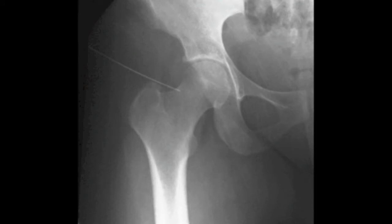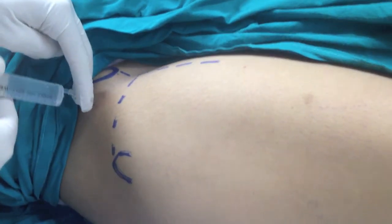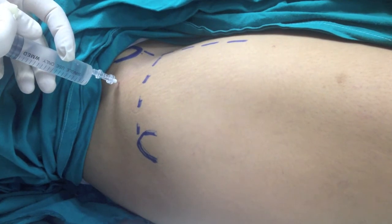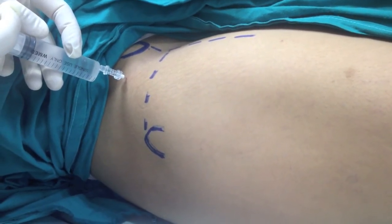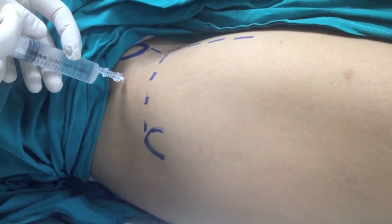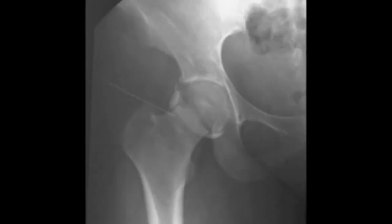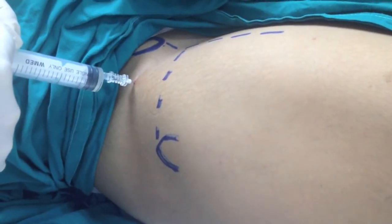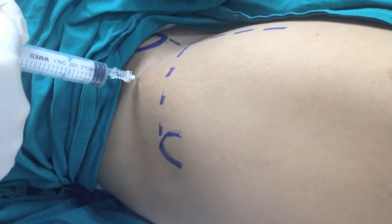In this video, a C-arm and dye are used to confirm the accuracy of this technique. After injecting 2 milliliters, a check image is taken which confirms intra-articular placement, with the shape of the dye being limited by the zona orbicularis. The rest of the fluid is then injected into the joint and the needle is withdrawn.